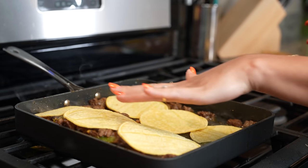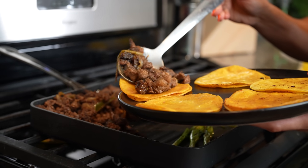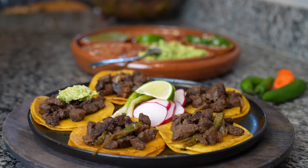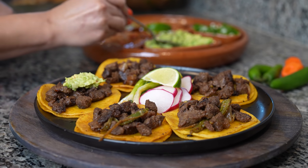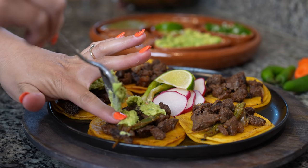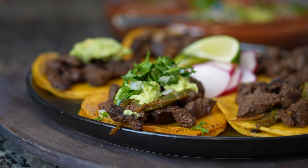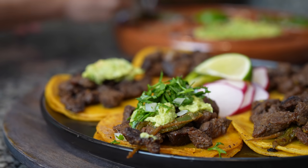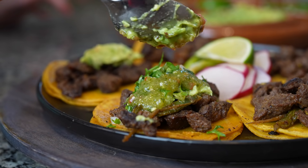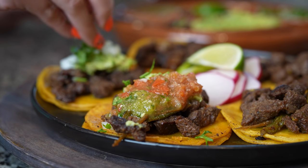Once the tortillas are ready, we'll be ready to make our delicious tacos. And now for the fun part, dressing our tacos. I'm going to start by adding some guacamole, some cilantro and onion, some green salsa, and some red salsa. Just do the same to all of your tacos.